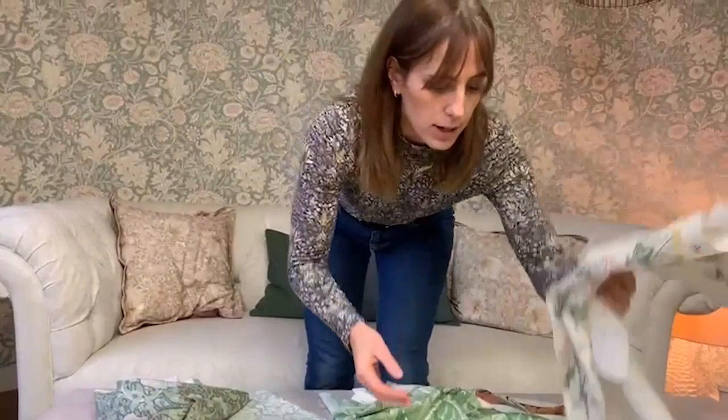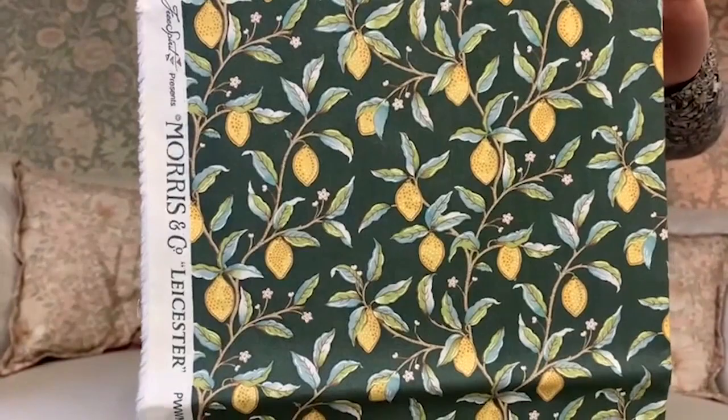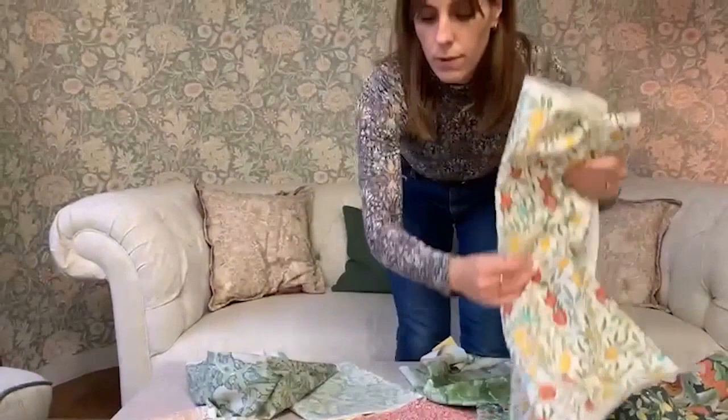And then we've got some designs that feature some fruits. We've got a new design called Lemon Tree with a lovely rich green ground, so you've got a deeper ground to balance out all those ivory grounds. And then you've also got Fruit, which at a smaller scale is really beautiful — this is William Morris's first lot of wallpapers that he did, and this is it as a haberdashery fabric.